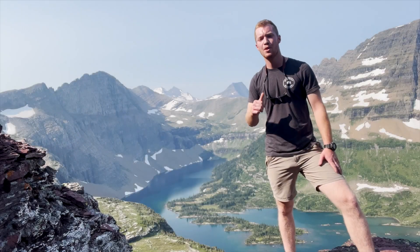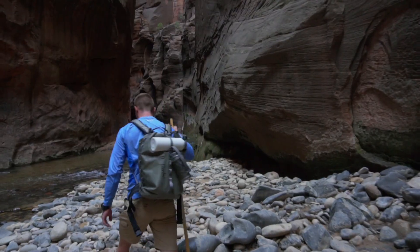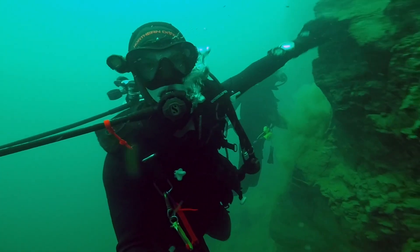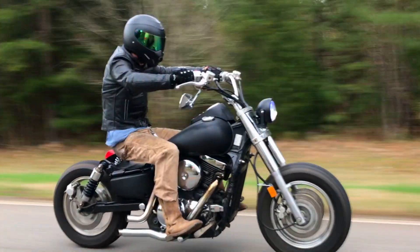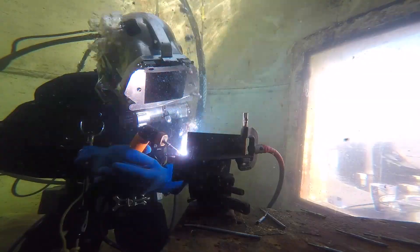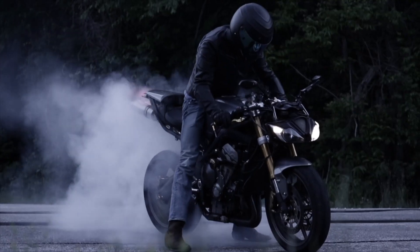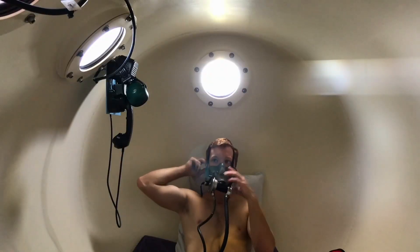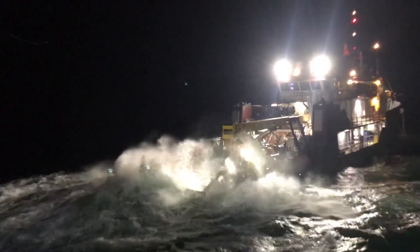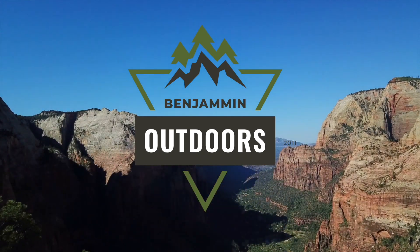What is up y'all? I'm Benjamin Outdoors and this is my channel. Welcome back y'all.